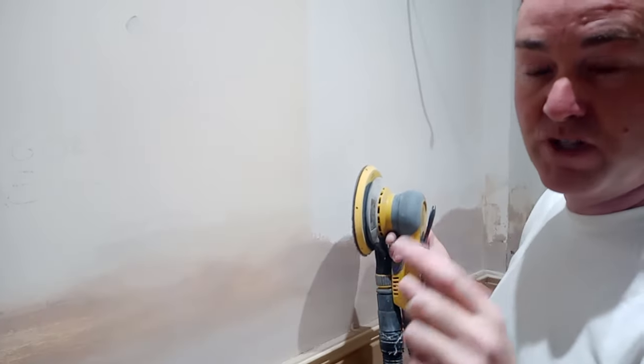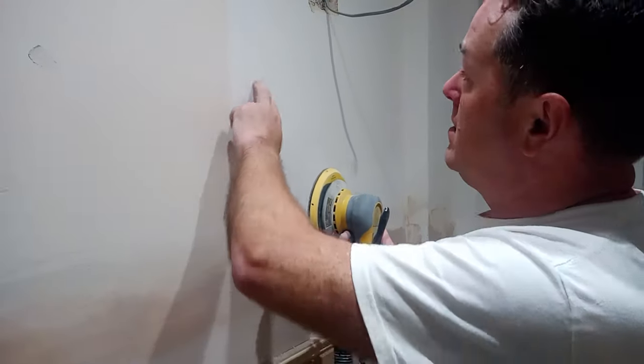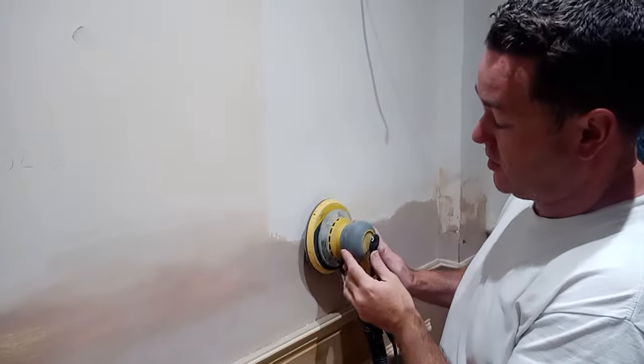This is the same principle as when people seem to think that PVA over bare plaster or emulsion walls is acting as a sealer. It's not. Watch this.